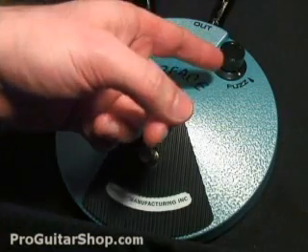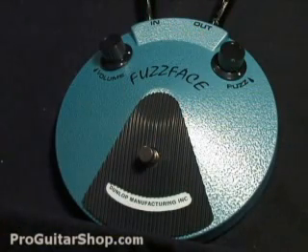Even with the Fuzz all the way up, you can still clean up with the guitar's volume knob. So you can get a wide range of fuzz tones just with the guitar's volume knob.